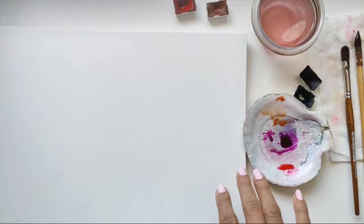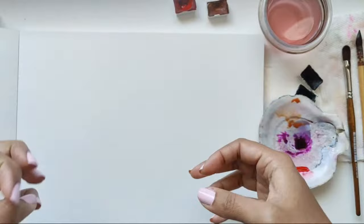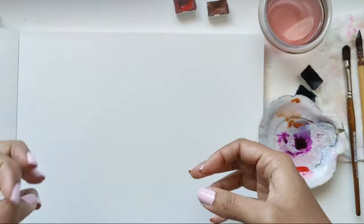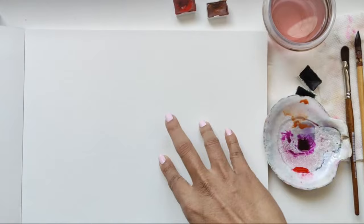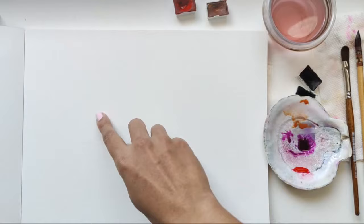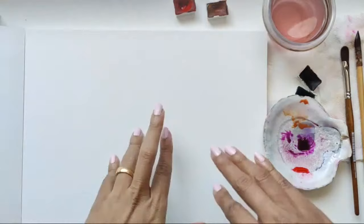Before we get started, let me explain how we're going to go about doing this. We're doing abstract florals, trying to use color to make the artwork bright and pop. We're also going to use a lot of white space to help enhance our florals — that's what's going to make it look abstract. A lot of negative space. I described these as negative space florals — we're not going to be painting everything in.